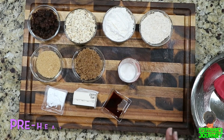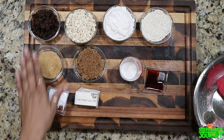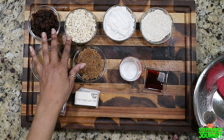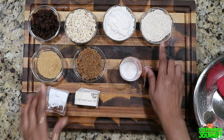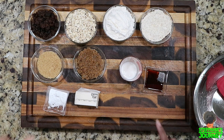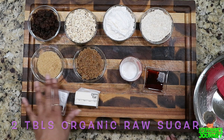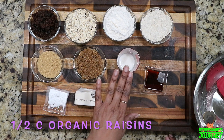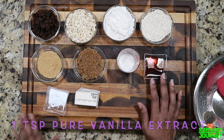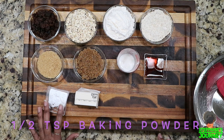These are all the ingredients you need. Preheat your oven to 350 degrees. We have a half cup of raisins, a half cup of oats, a half cup of all-purpose flour, a fourth cup of oat flour — you can click the link up here to see how I made oat flour. We have two tablespoons of raw cane sugar, a fourth cup of brown sugar, two tablespoons of almond milk, one teaspoon of vanilla, a half teaspoon of baking soda, and a half teaspoon of baking powder.